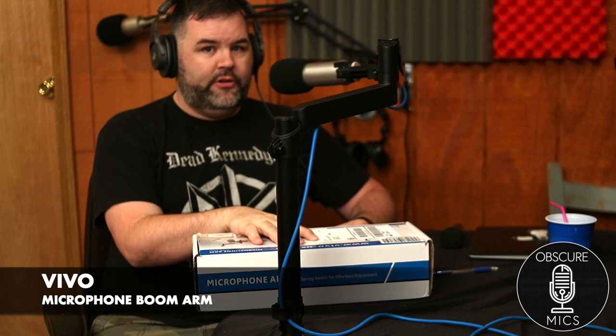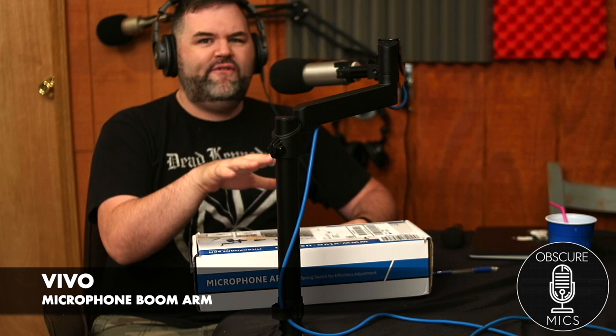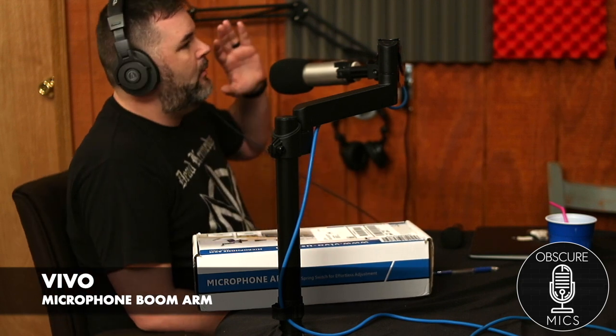For 65 dollars! I feel like that OxiClean guy. I started out with the Neewer boom arms, then graduated to a Rode PSA1 and thought 'alright, this is sweet' — and it is, there's nothing wrong with the Rode PSA1.